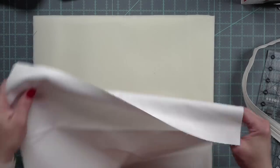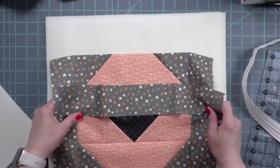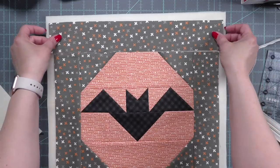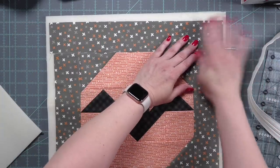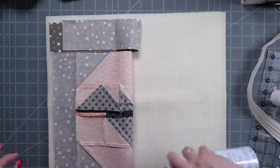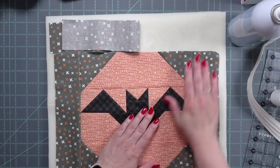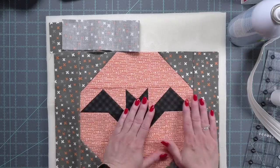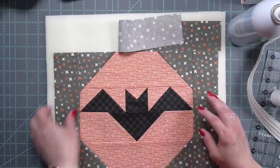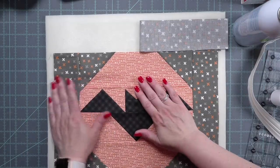I have trimmed my lining fabric and soft and stable slightly bigger, so it is probably more like 13 by 15 inches. I am going to lay out my lining fabric, my soft and stable, and then the front of my bag, and I am going to spray baste this. This makes the process so easy — no pinning involved and it stays in place. I personally love soft and stable for my project bags. It gives a nice body and weight. Make sure the right side is out on your lining.